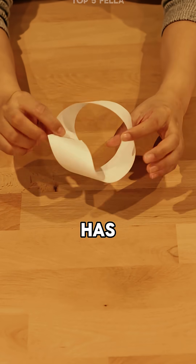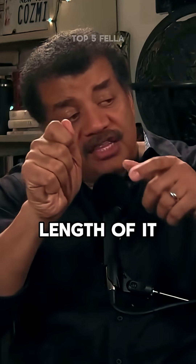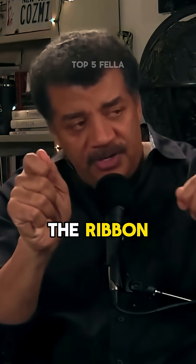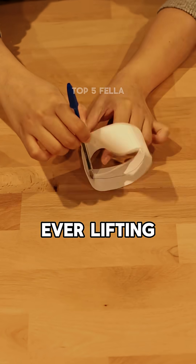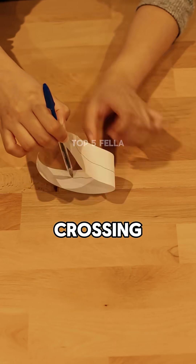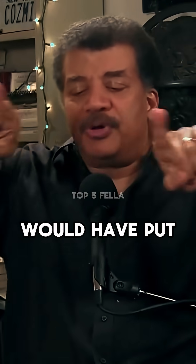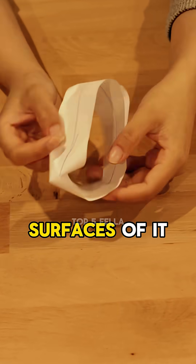That thing has only one side. You could draw a line along the length of it as you pull the ribbon through, and without ever lifting your pencil off the page, without ever crossing the edge, you will land back where you started, and you would have put a line on all surfaces of it.